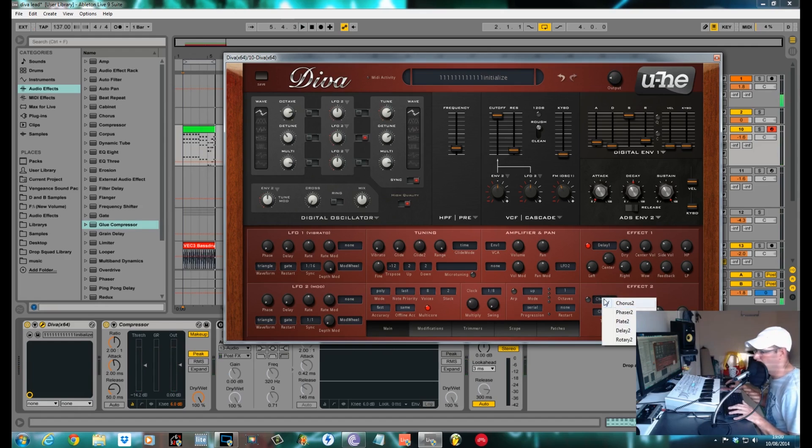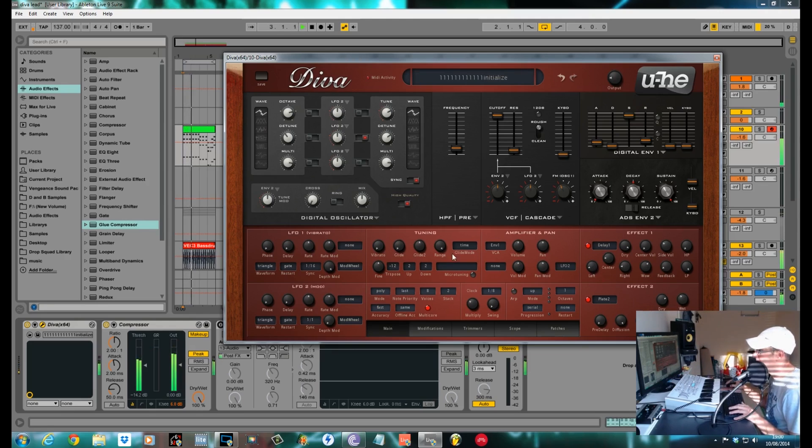Effect two — I was toying between a chorus and a reverb, but the reverb worked better, which is this plate. Diffusion and pre-delay I had where they were. I pulled the damping back a bit, and the decay also — decay right back to about 1920. The size to about 100. Wet level where it comes as standard, and I pulled the dry back just to increase the loudness of the wet, so about 70. So reverb and delay.